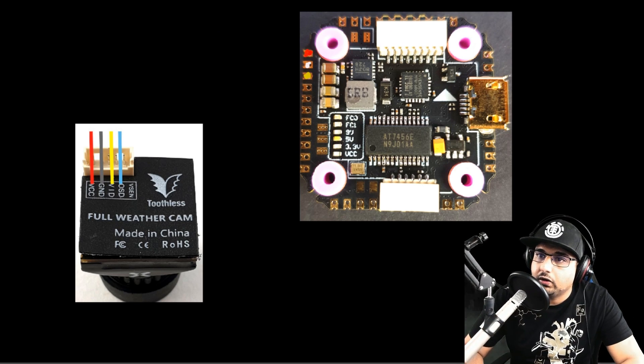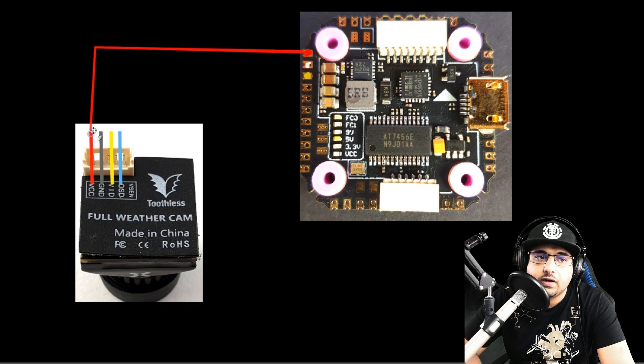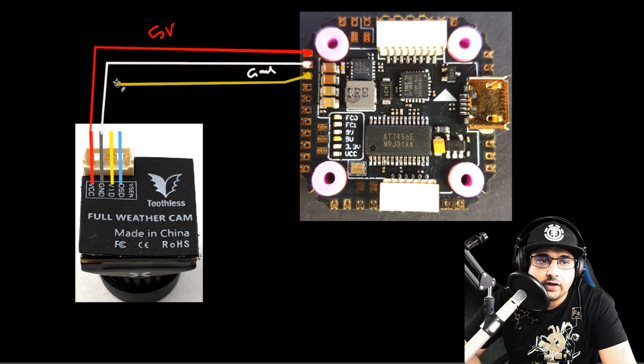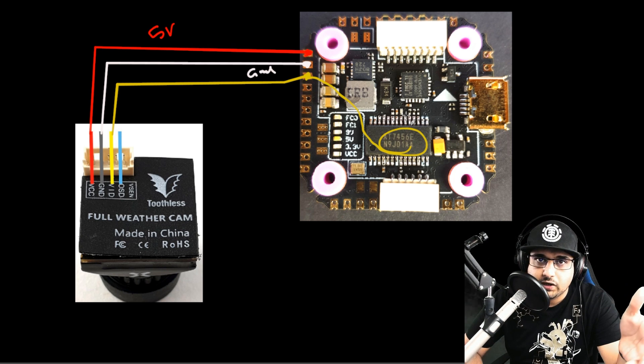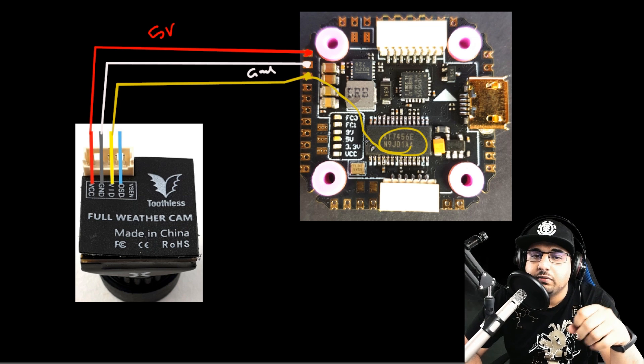Now I'm going to show you how to connect your FPV camera. For every camera there are three main wires: 5 volt, ground, and the camera signal — the video feed. The 5 volt goes to the 5V pad, ground is next, and then the video signal goes into the flight controller so it passes through the OSD chip. That chip overlays information like battery voltage, flight time, and GPS location, and then outputs it to the video transmitter.